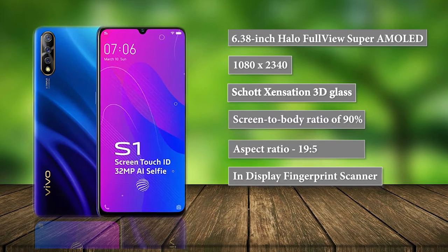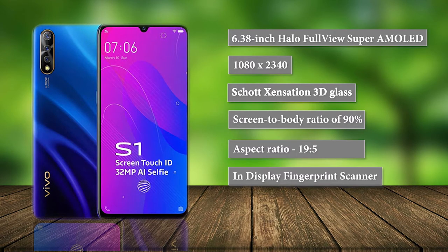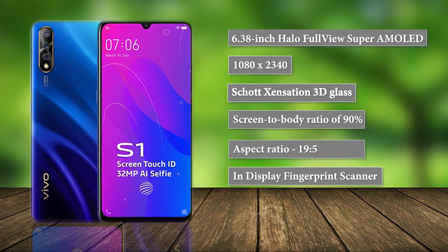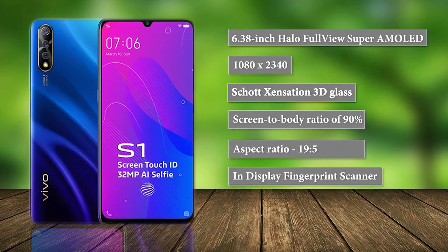The Halo FullView display offers a solid viewing experience, paired with deep blacks and vivid colors. There's a fingerprint sensor that sits beneath the display and works just fine. The colors and contrast of the app icons are quite clear indoors, with sub-par readability under direct sunlight.